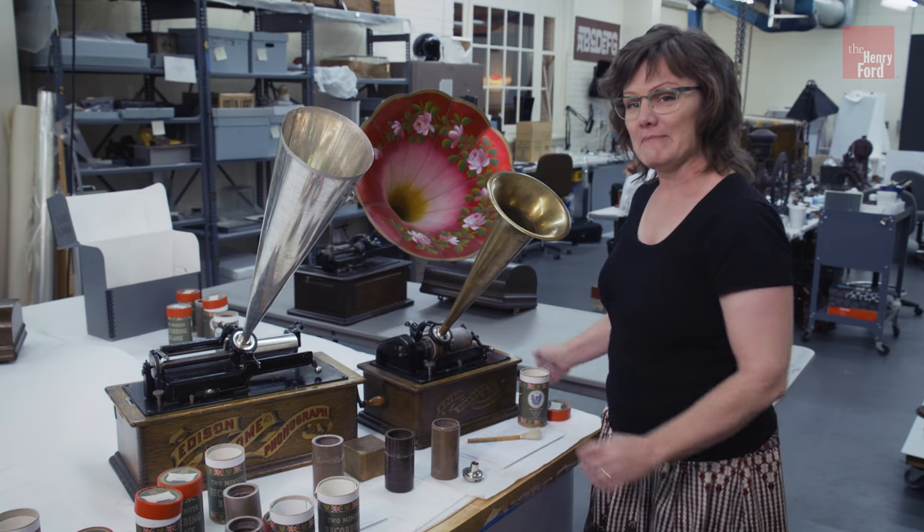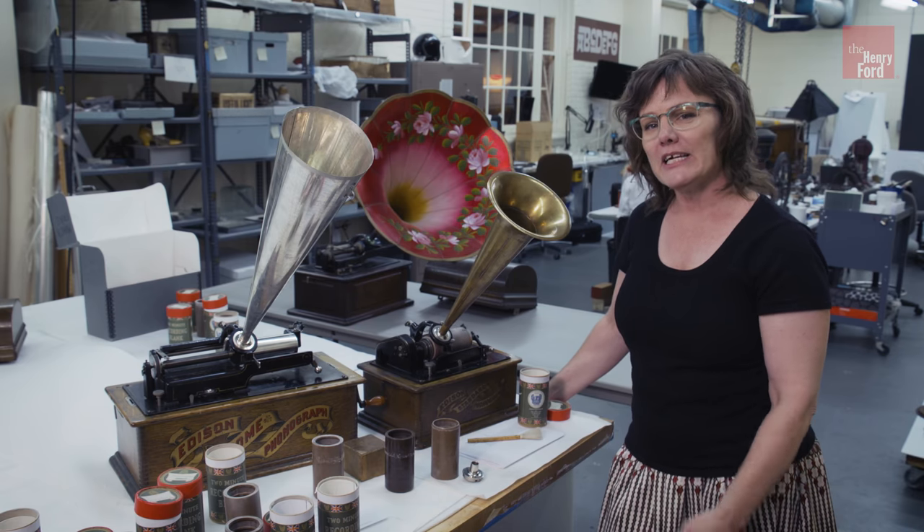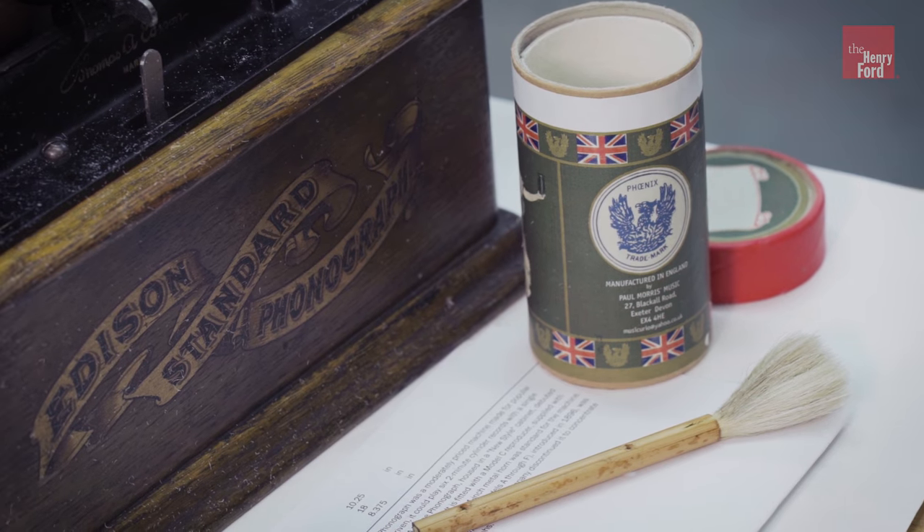So you can come to Maker Faire Detroit at the Henry Ford and make your own recording on an actual historic Edison phonograph.